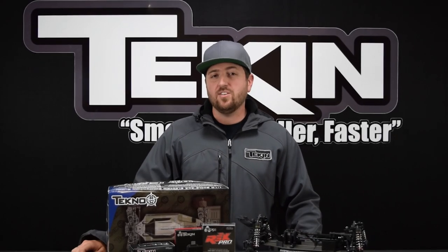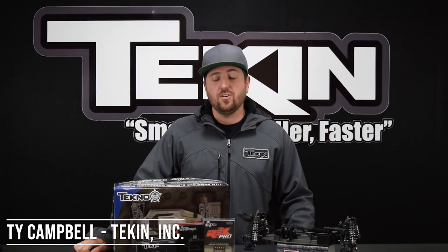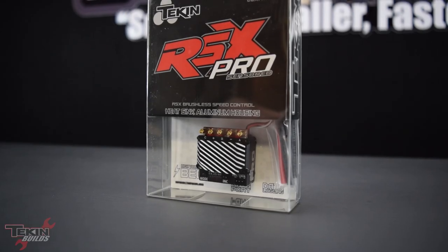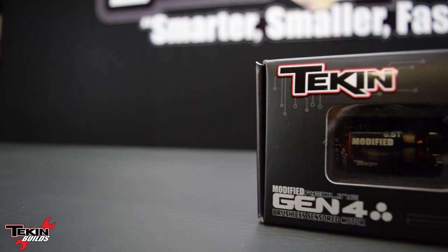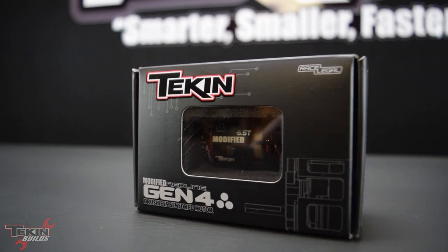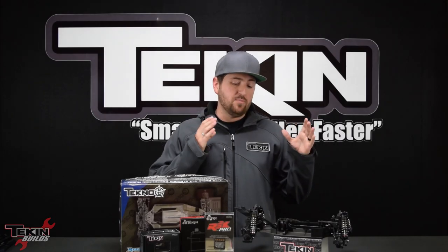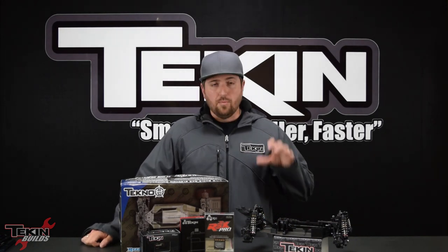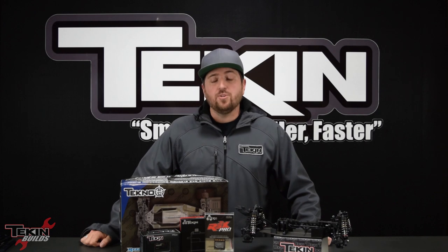What's up everybody? Thank you for joining me again on Teakin Builds. I'm Ty Campbell and we are just about to throw some electronics in our Techno EV4 10.2 10-scale 4WD electric buggy that we put together in the last episode. We're going to cover installing an RSX Pro 110-scale modified brushless speed control, a Gen 4 6.5 turn modified motor, and the Teakin T190 steering servo. By the end of today's episode we're going to have this car from a sliding chassis to a running chassis.